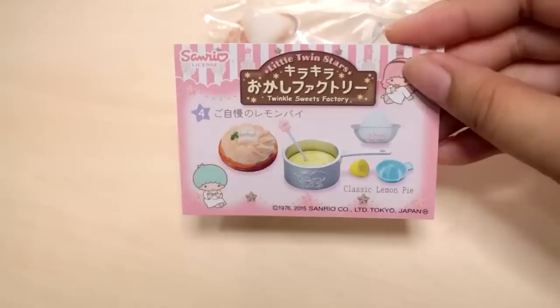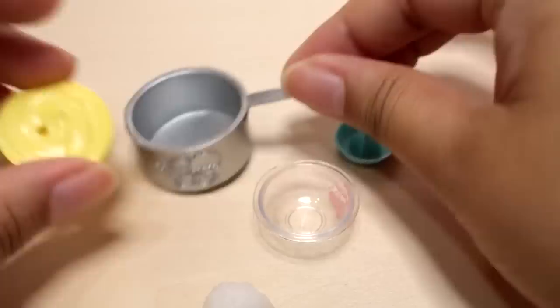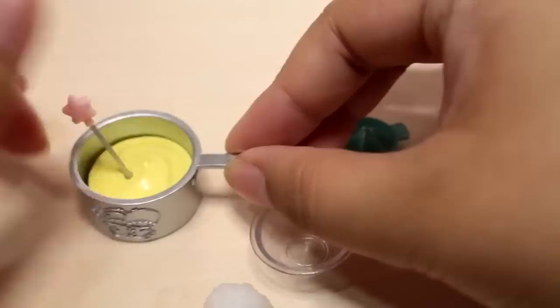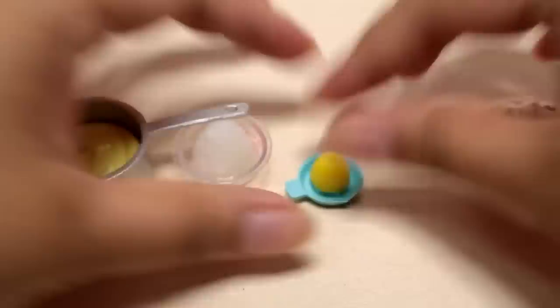Fourth box — Classic Lemon Pie. Looks like a lemon meringue pie. Here is a pot with Kiki and Lala, fully designed. I think the lemon cream goes in here. Looks like this is a thermometer to measure the temperature of the lemon custard, a little bowl, and I don't know — sugar? And a lemon that fits right on top. And then here is the completed pie.